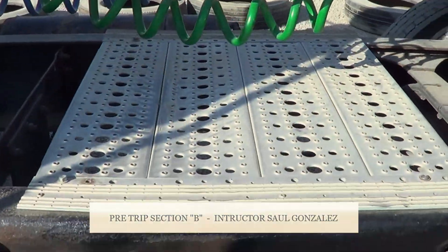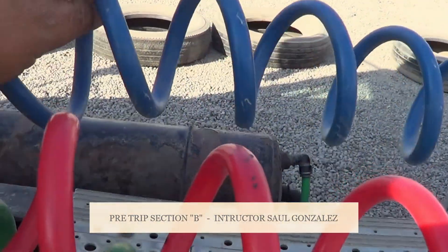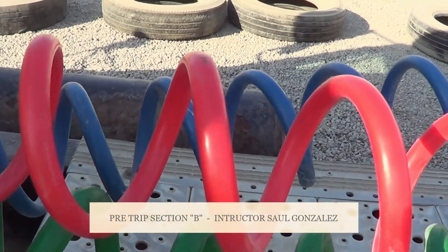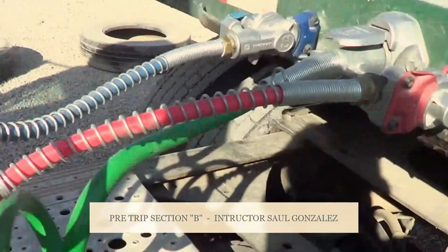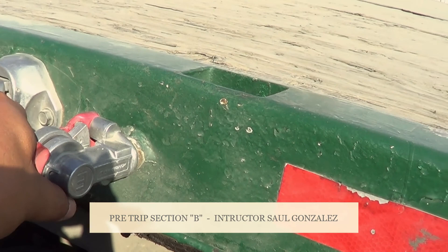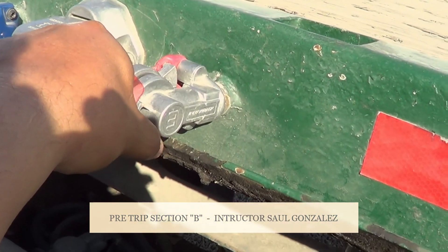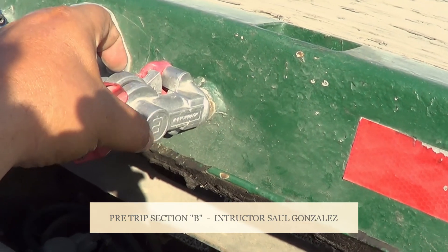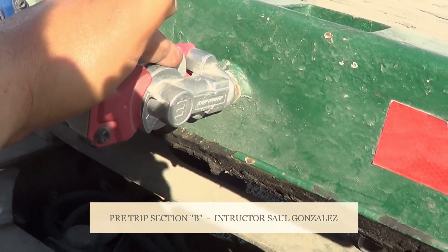You guys will inspect the couplings. This is my emergency line. This is my service line. I'm going to make sure there's no abrasions, bulges, cuts or leaks. They're securely mounted to the truck and they're securely mounted to the trailer. When you guys say securely mounted to the trailer, you guys are going to grab it like this. This is my glad hand and my glad hand receivers — I'm going to make sure they're not cracked or broken, they're securely mounted, no missing hardware. The rubber shield inside is not excessively worn or torn and it will not leak.